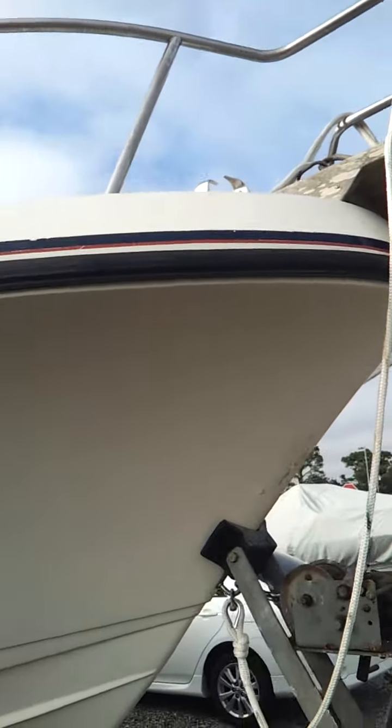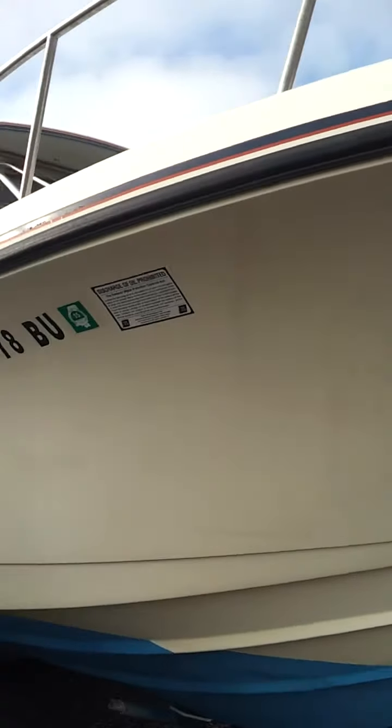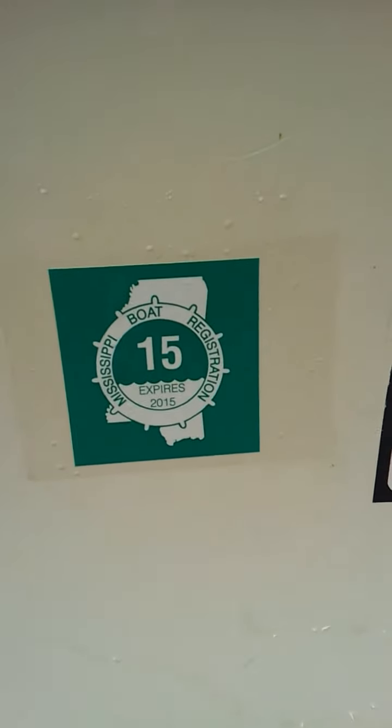This is my boat. It's 25 feet, at anchor. It has a registration here. It's parted in 2015.